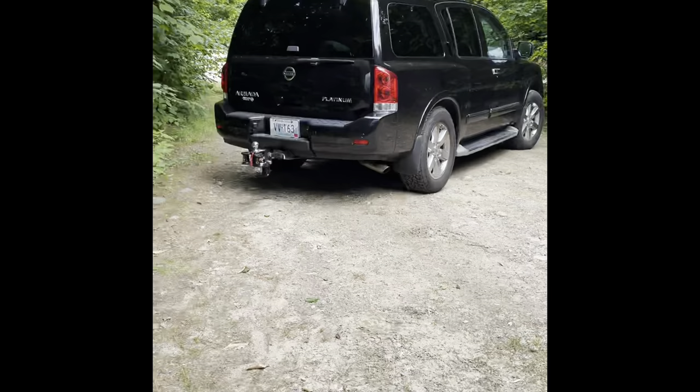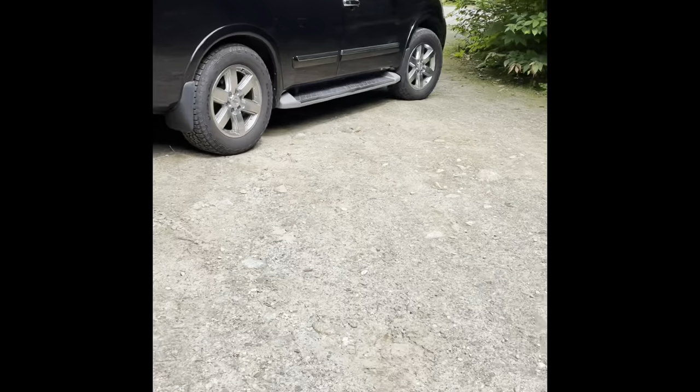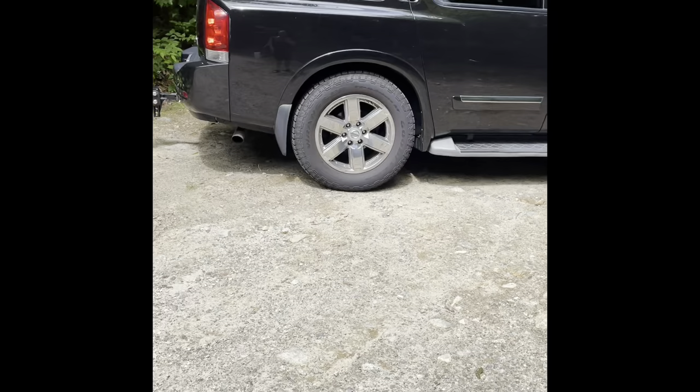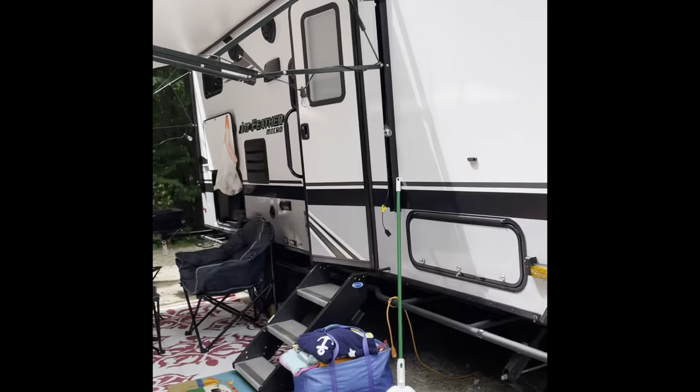I pull it with a Nissan Armada. To be honest, after we packed it, I think it was a little heavier than I would have liked. It was riding a lot lower than I really wanted — the Armada already rides low on the back. But it wasn't horrible and it drove fine, no issues. Moose Hillock is kind of hilly so I had to push it back up this little hill, but I put it in four-wheel drive and it was fine.